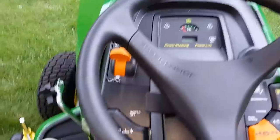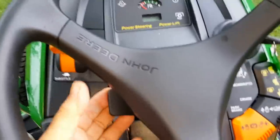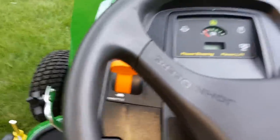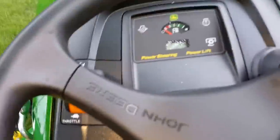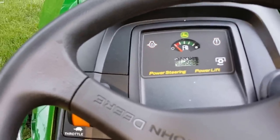By the way, you've got the tilt steering wheel here — we can move this up and down. I've got the throttle about halfway, pushing the brake down, and go ahead and turn it — starts right up, no problem.